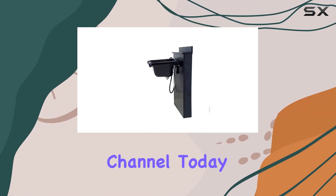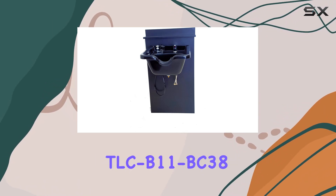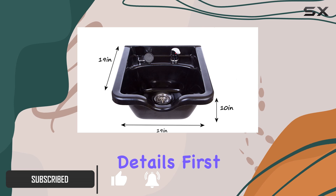Hey there, welcome back to our channel. Today we're diving into the Square ABS Plastic Shampoo Bowl, Black Floor Length Backsplash, TLC B11 BC38 — a sleek and functional addition to any salon setup. Now let's get into the details.